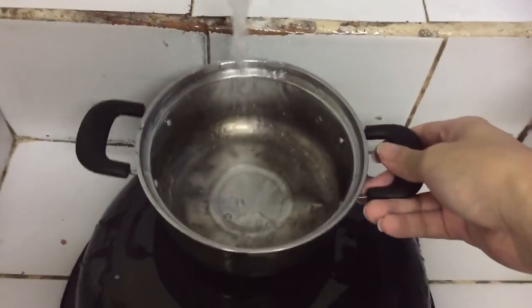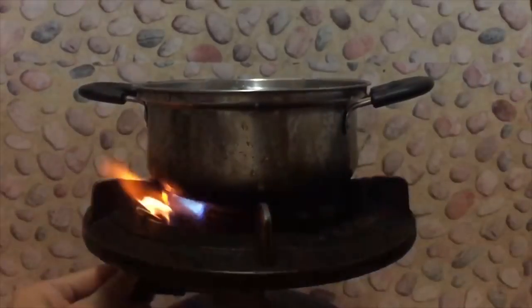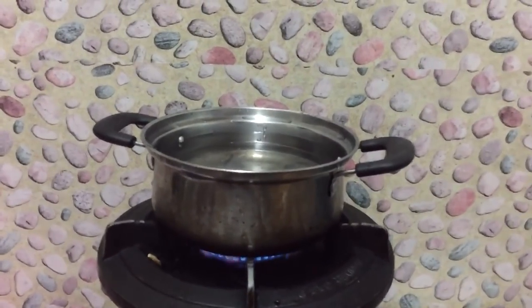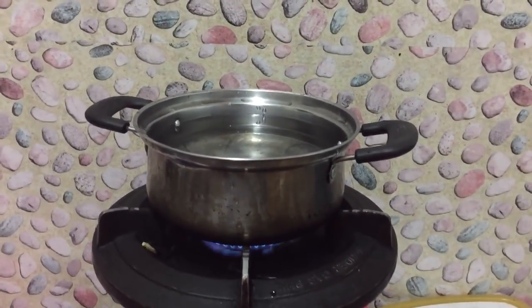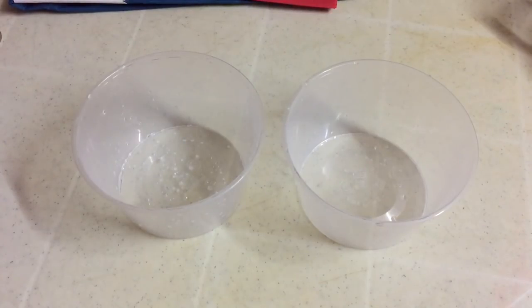Next, you need to boil water — use enough water to fill your container. Wait for it to boil, but not to the point that it's super hot; it should be lukewarm because you will melt your container. This is now okay, it's kind of hot already.